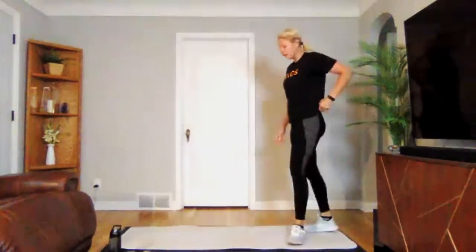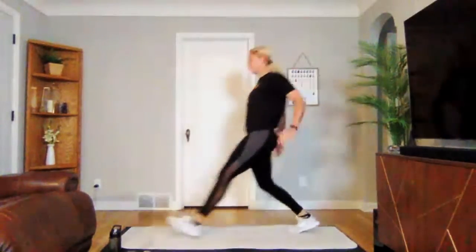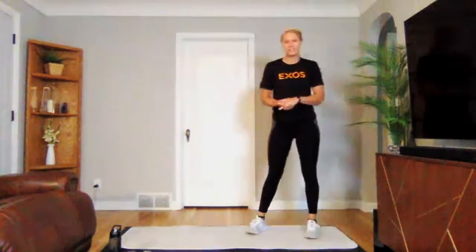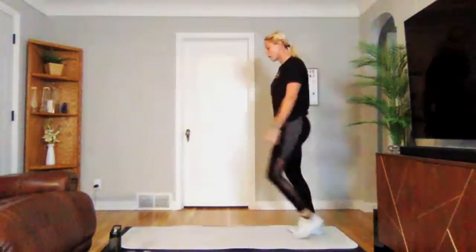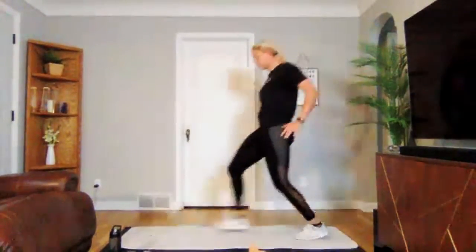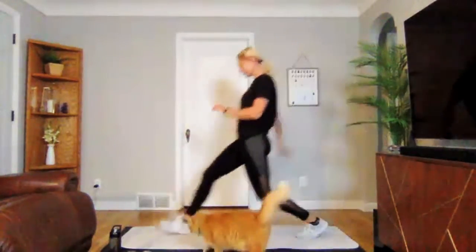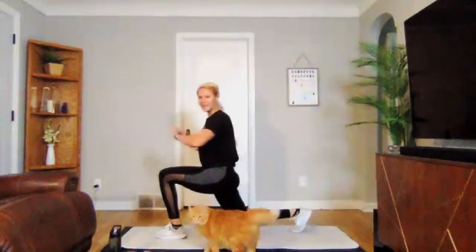We're going to move into our movement prep next. We will be stepping into a forward lunge, adding in a twist, and then a nice big push back. Alternate feet. Let's get rolling in three, two, one. We are on — step forward, twist towards that front leg, nice push back. Let's go for about 20 seconds. One more rep each side.